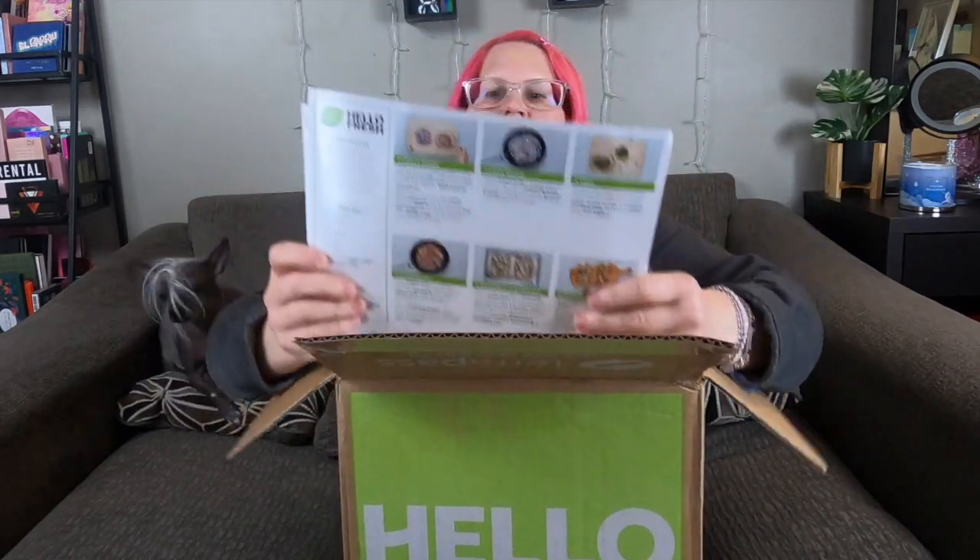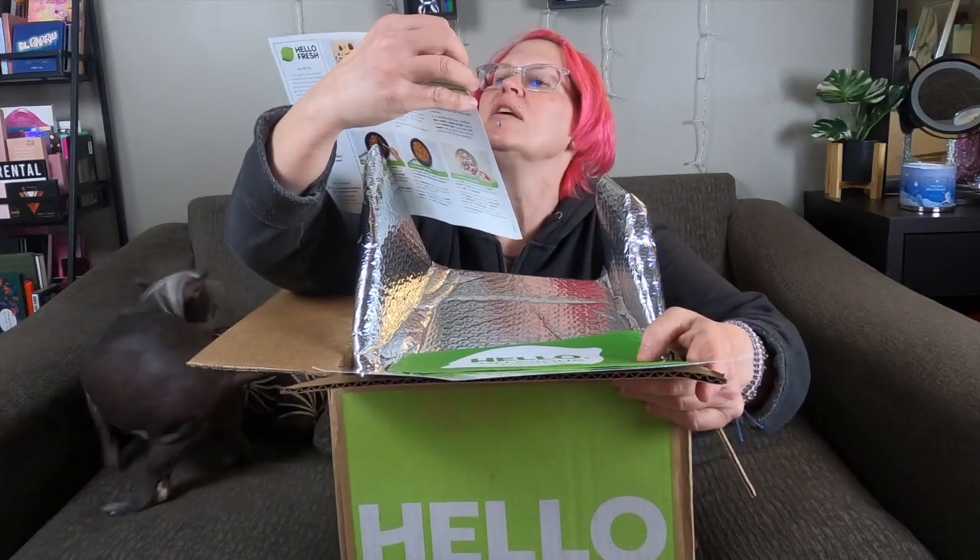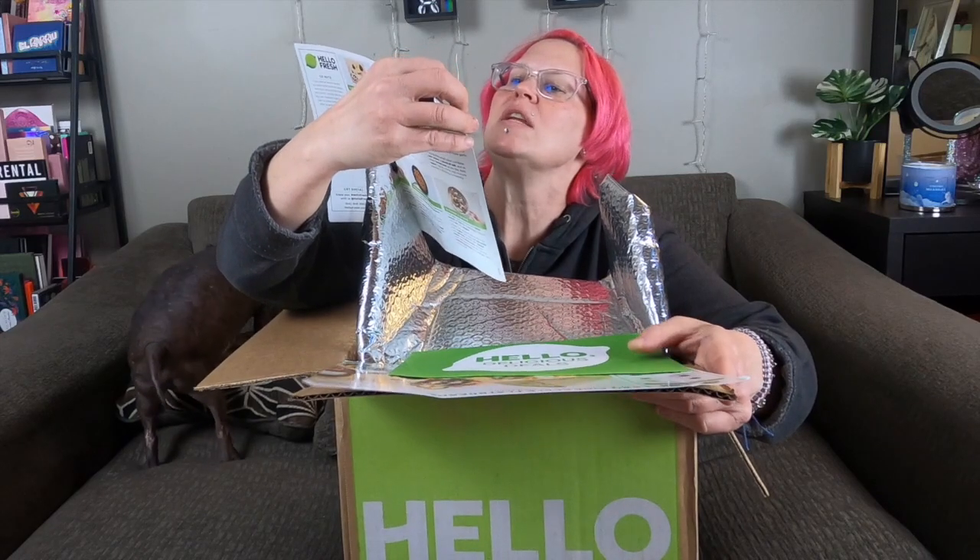Hello! I got my first Hello Fresh delivery — let's see what's in here. I got a mushroom and soy ramen with fried onions. I did the vegetarian option, by the way, because my husband and I don't eat meat.